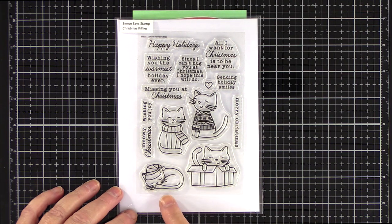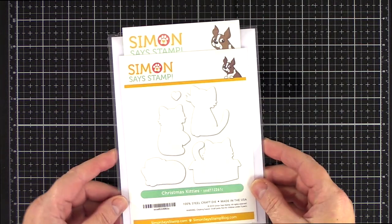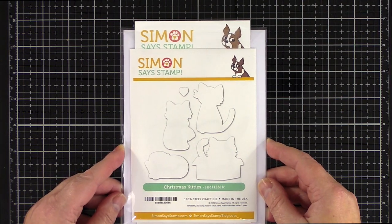I think there's a lot of flexibility with this set. The two top kitties could easily be dressed up warm for an autumn or winter day and the cat in the box could be used at any time of year. There are also matching dies for this set too.